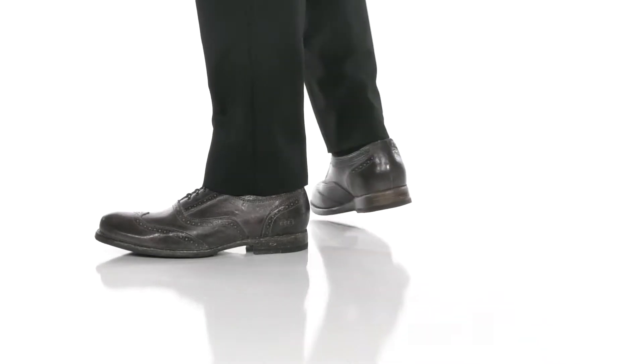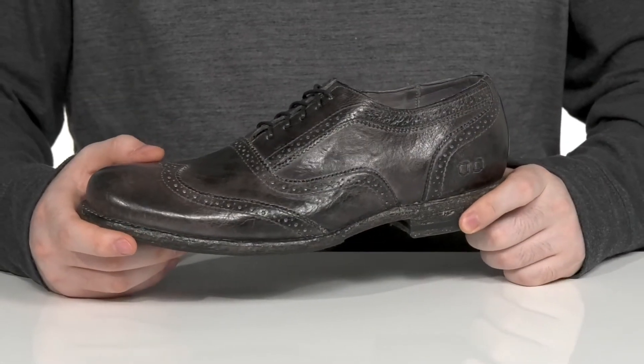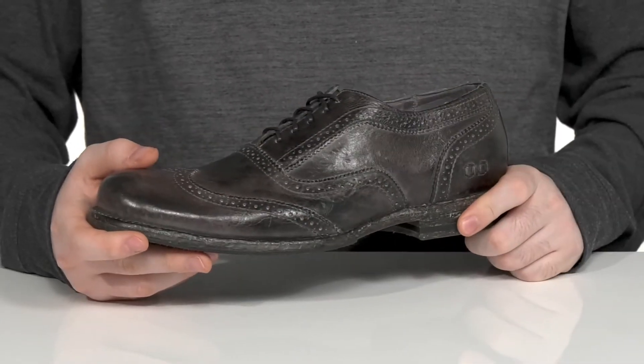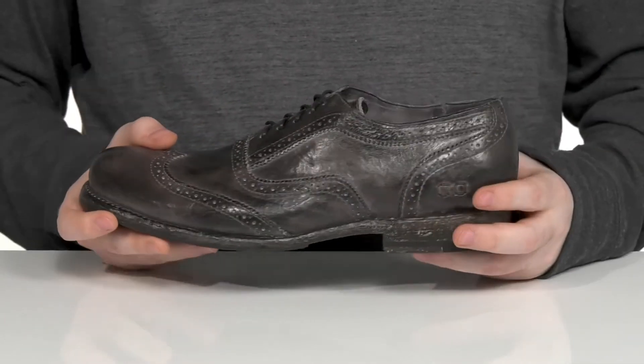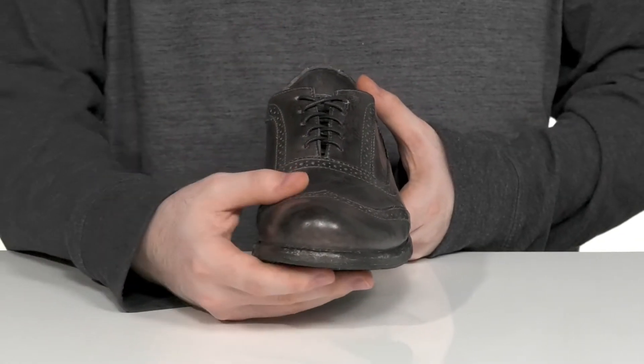This distinguished Oxford is going to add a great Western look to your wardrobe. This Bedstew style uses a distressed leather upper, giving it that great worn-in look with a wingtip toe across the front. There's brogue detailing across to add more appeal, and it uses an easy lace-up to keep it secure.